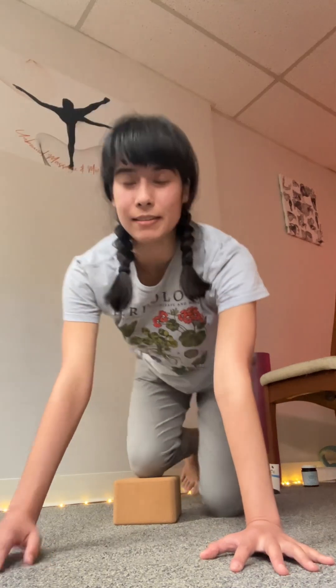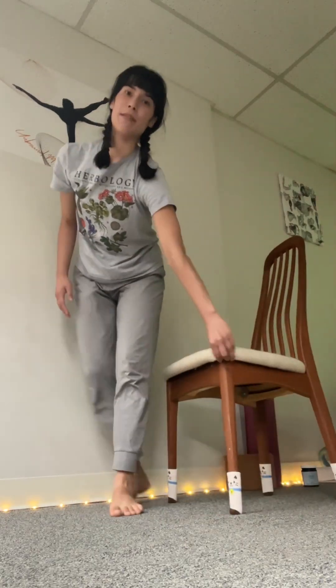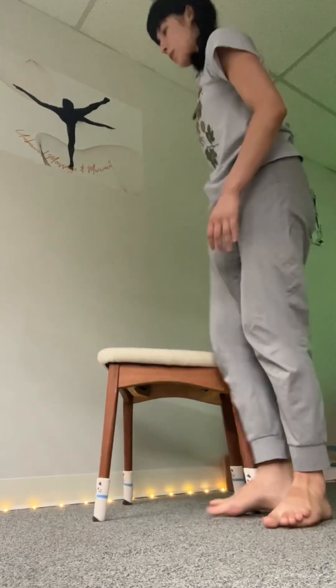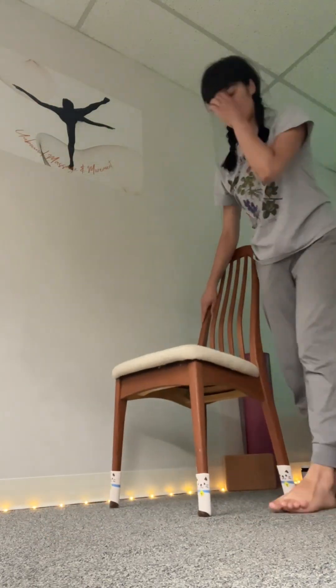So 8, 10, 20 times — whatever works for you. Another variation is the very same thing, but having a higher elevation like a chair can give you a bit more range to sink into.